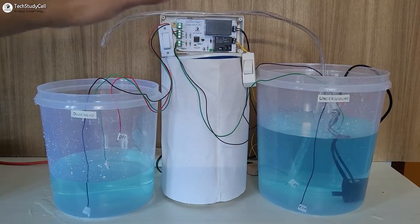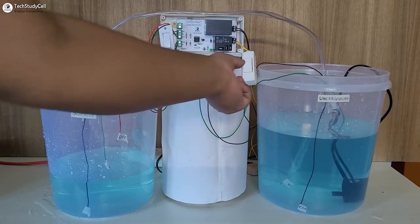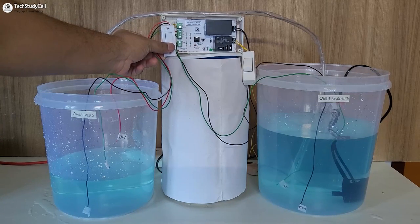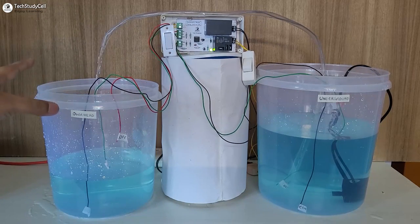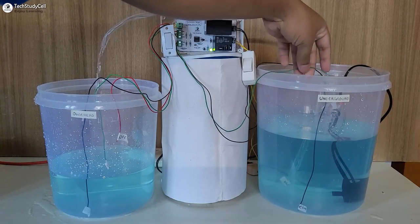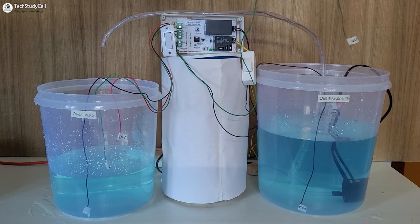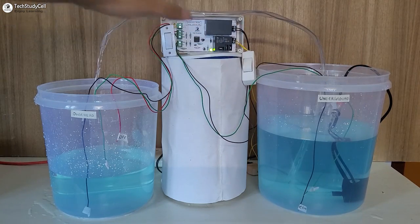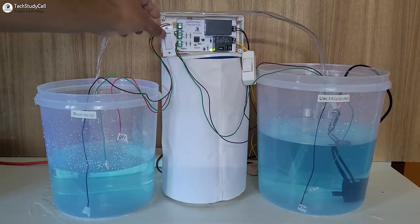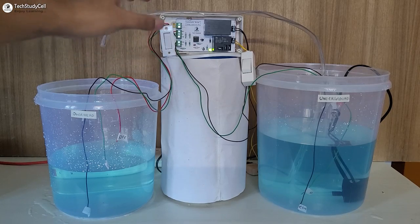Here you can see I have connected the PCB with the level sensor wire and pump as per the connection diagram. Currently the circuit is in manual mode, so I can control the pump manually with this switch — you can see the pump turns on. Now let me go to auto mode. I have to turn on this switch. And as the water level is below the red wire, the pump started automatically. Now let me pull this wire from the underground tank — you can see the pump stopped automatically. If I place this wire inside the underground tank, the pump started. Now if I want to turn off the pump for emergency, I will just turn off the switch. The pump will stop. And if I turn it on, the pump will start.